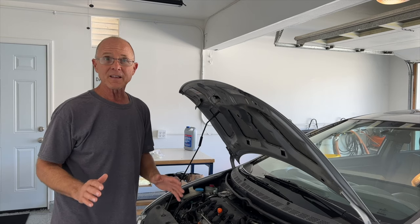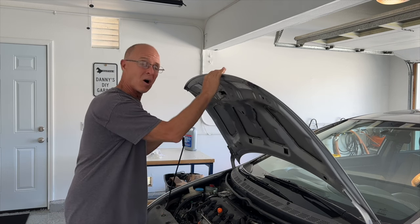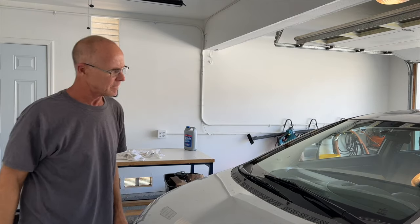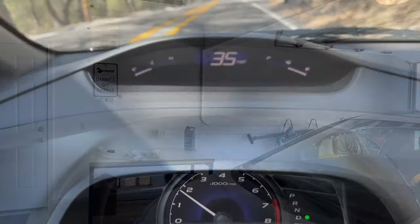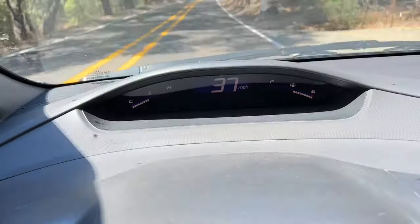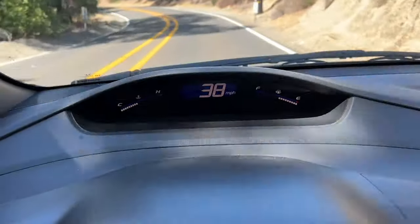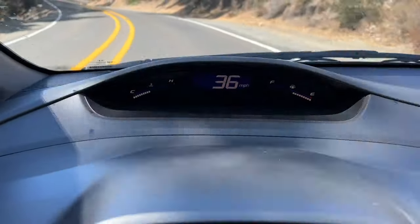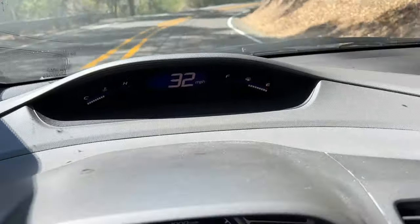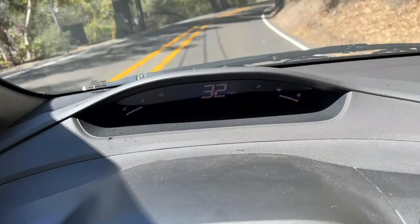It's time to take this car for a nice little ride and see if we can get this cooling system all dialed in. I've been driving about 20 minutes — the coolant looks good, everything looks exactly where it needs to be. I'm going to go back and let it cool down, and once it cools down I'll go ahead and check the level one more time.